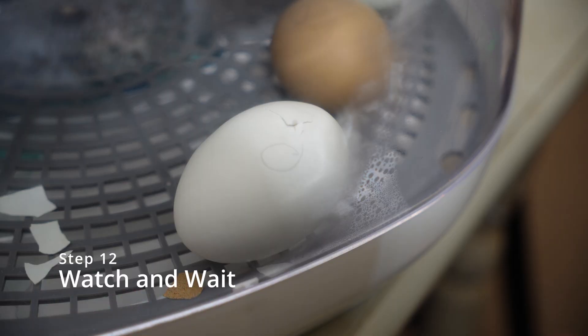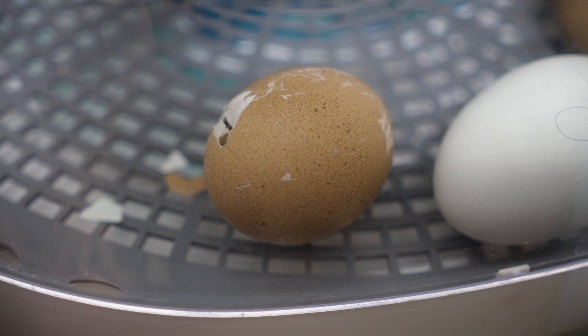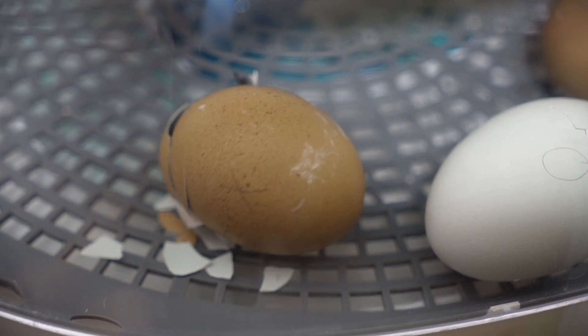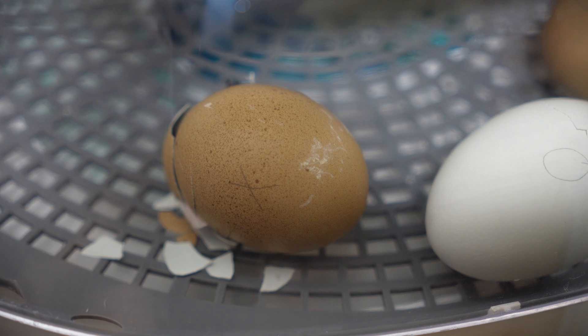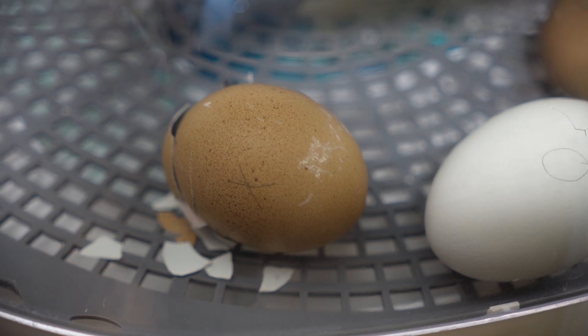Step twelve, day 21 — there's not much you can do but sit back and watch. You should see pips on your eggs, and those may be there for 12 hours before you actually see your baby chicks start to hatch out of their eggs. Step twelve can be a really long process as it can take up to three days before all your baby chicks are hatched.